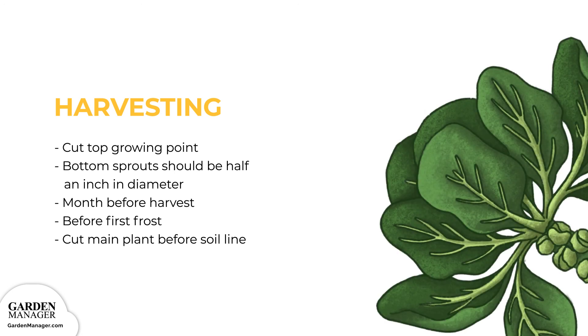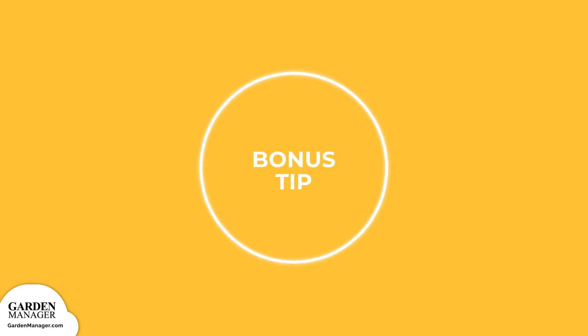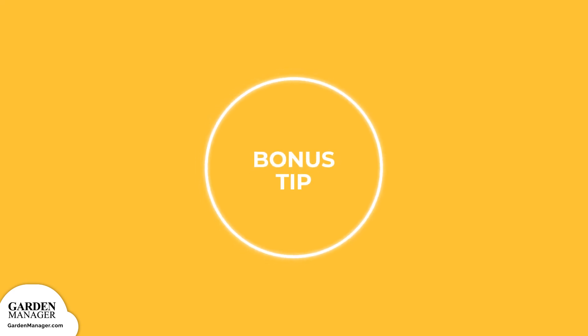The leaves are also edible and can be enjoyed either raw or cooked. The main stalk of the plant is also edible! After harvesting the plant of its sprouts and leaves, a vegetable peeler can be used to remove the outer skin. The inside stalk can then be cooked and eaten like a broccoli stem. Delicious tip: thinly chop the stalk and bake it as chips. After the fall sprout harvest, plants can actually be left in the ground until the next season, at which point they'll flower. Then those edible flowers can also be harvested.